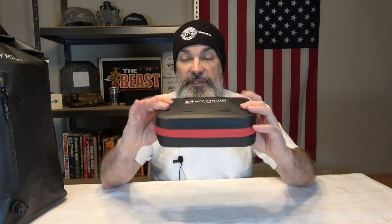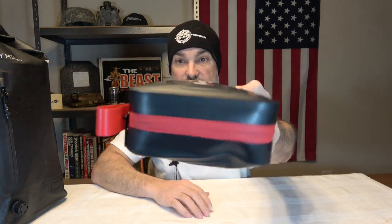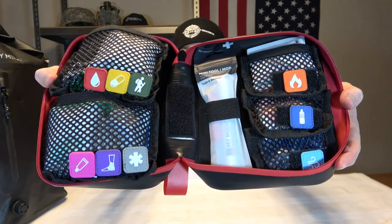Let's go ahead and break down the first aid kit first. One of the things about it: it is kind of a rubber material, and it has two flaps that go across the zipper, which would make this semi-permeable to moisture and water. You're not going to have as big a problem with moisture getting in as you would with an exposed zipper. And one thing I really like about this is the organization — that is awesome.